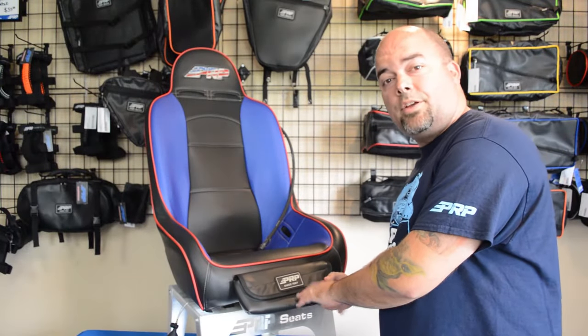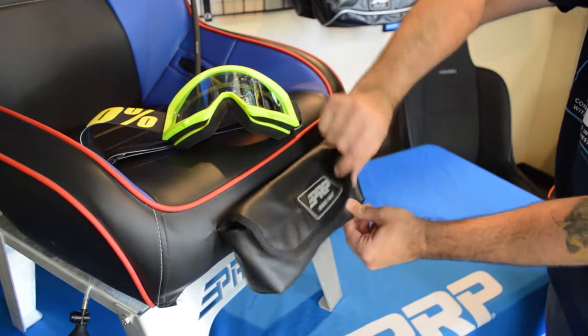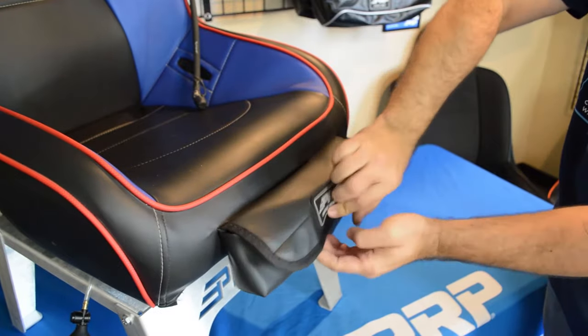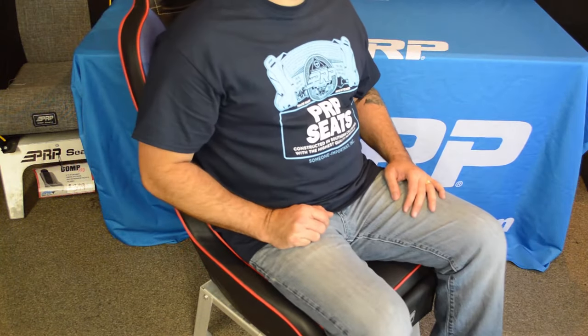With our goggle pocket option, there's a dedicated, easy-to-access storage for items like your goggles when you're out on the ride. You'll never sit on your goggles again — well, maybe.